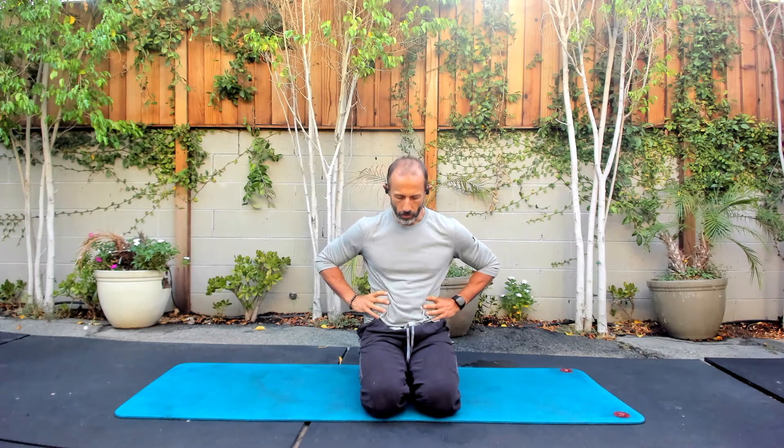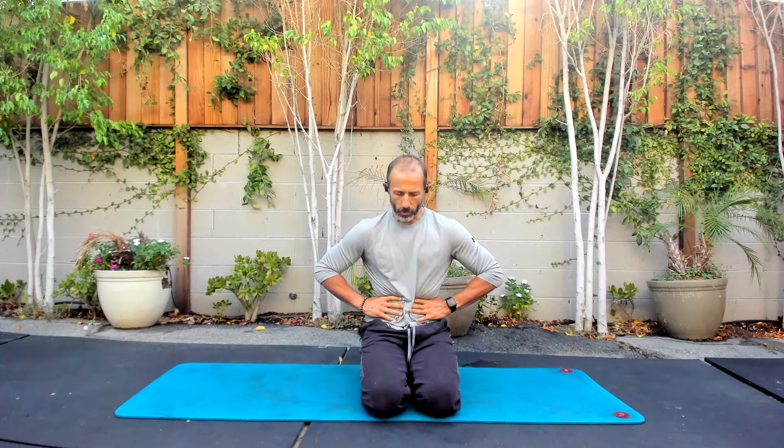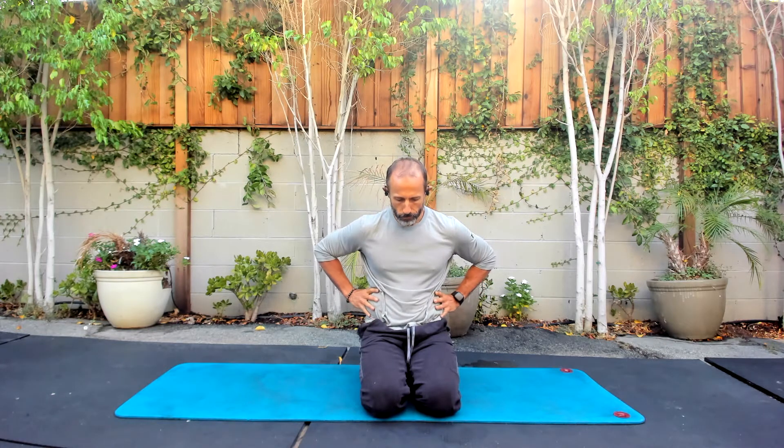Now, if I breathe into this shape, I get even more pressure, and then I can let it all go and it softens again. Can we restore that shape with our next breath and then let it go?